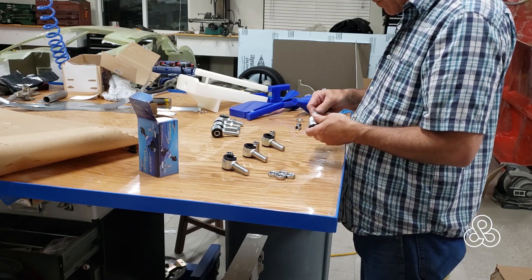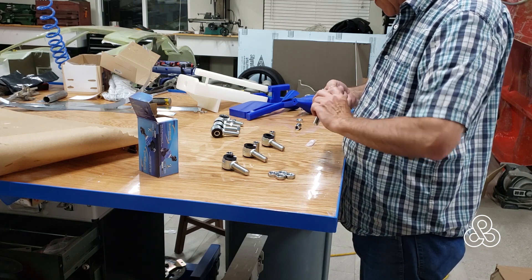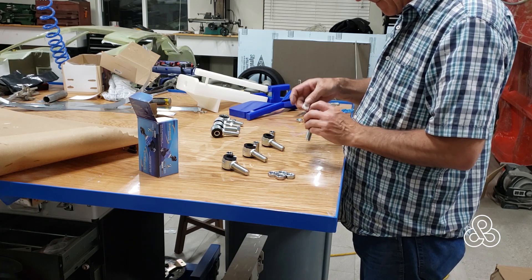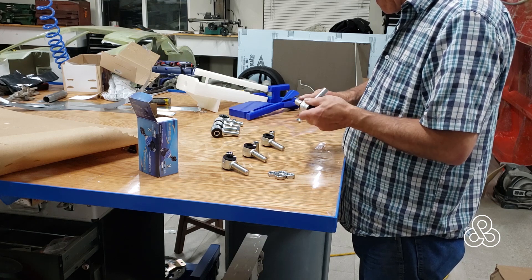Here are all the rod ends — putting the bushings into them, again using that terribly sticky silicone grease for the pins. Prepping all these rod ends and getting ready to assemble them.